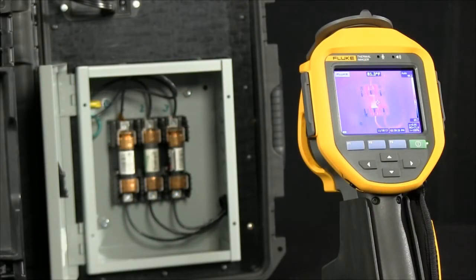The benefit of identifying up to three additional temperature readings before capturing an image allows you some of the diagnostic benefits in real time, typically only available in the software before you actually store an image. Let's see how it works.